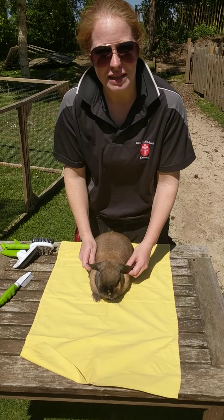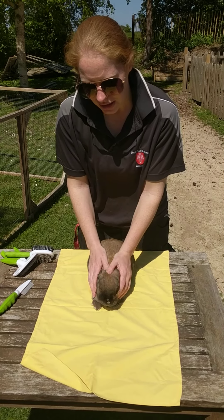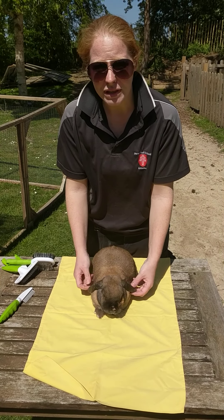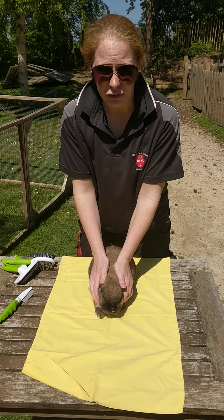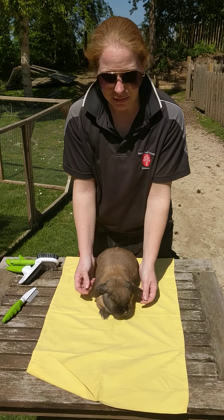She's roughly six or seven years old now, so she's getting on a bit. We're going to give her a really good health check — check her over, make sure there's nothing wrong in terms of any sores, lumps, bumps, anything that shouldn't be there. Then we're going to prepare her for grooming, because before you groom an animal you should always health check and make sure there's no injuries.